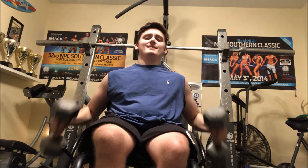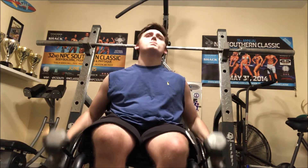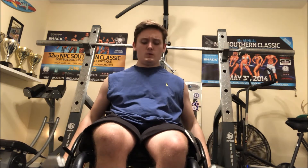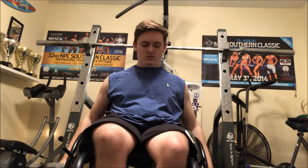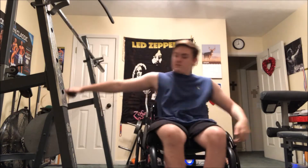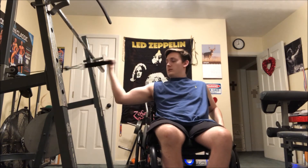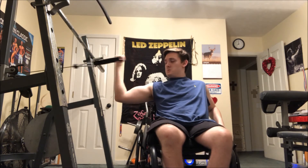I supersetted the tricep pushdowns with hammer curls — 25 pounds here. Next I did superman curls. I'm sure they have a technical name but that's what I like to call them; I did these in one of my other videos too.